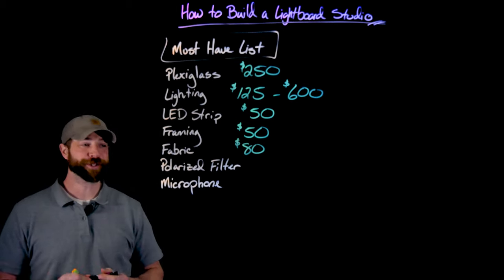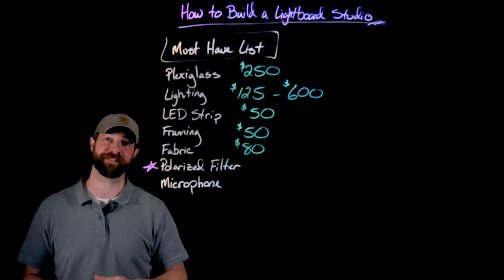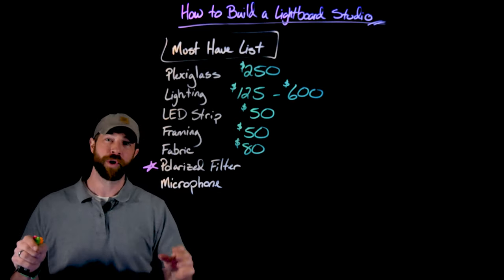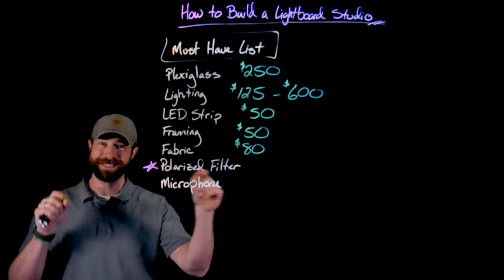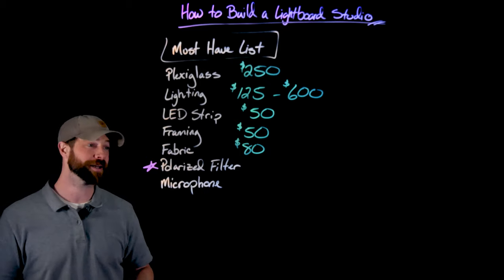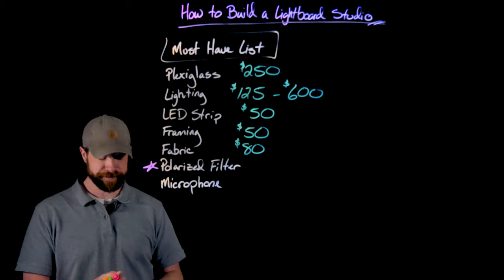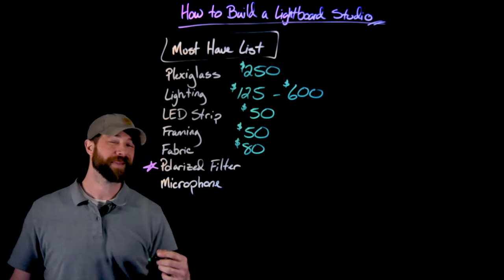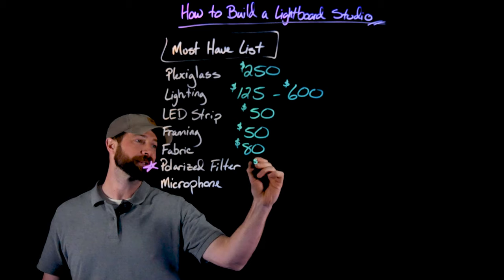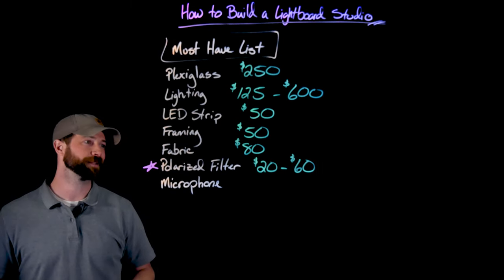Next up is the polarized filter. This was the greatest epiphany to me when I was creating this. I didn't have it for about the first year that I was making videos. What was happening is there were a lot of artifacts — little things like whenever I would scratch or not perfectly clean the light board during a lecture, you would see these little dots all over. However, this radically changed it and made it a lot easier to shoot high quality videos. These are pretty cheap — you can find them at any photography outlet or online. I got mine from B&H. The first one I bought was about $20, and a newer one I'm using now was about $60. Don't spend more than $60; I don't think it changes very much.